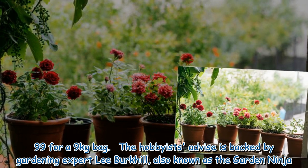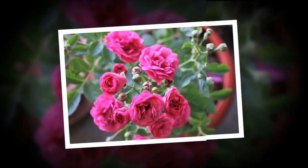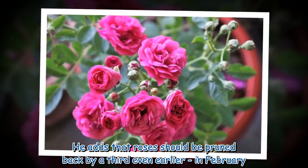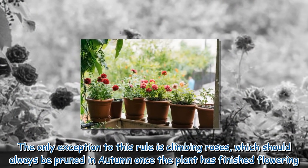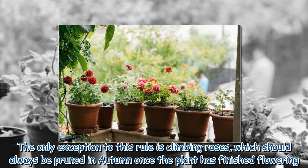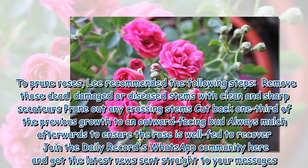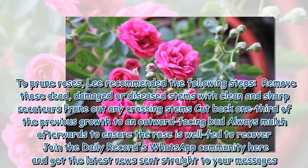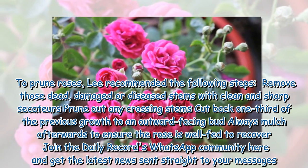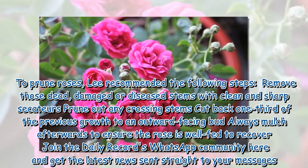The hobbyists' advice is backed by gardening expert Lee Burkel, also known as the Garden Ninja. He adds that roses should be pruned back by a third even earlier — in February. The only exception to this rule is climbing roses, which should always be pruned in autumn once the plant has finished flowering. To prune roses, Lee recommended the following steps: remove dead, damaged, or diseased stems with clean and sharp secateurs; prune out any crossing stems; cut back one third of the previous growth to an outward-facing bud; and always mulch afterwards to ensure the rose is well fed to recover.